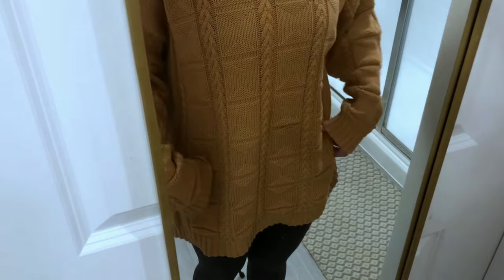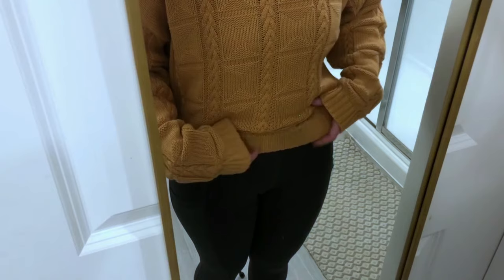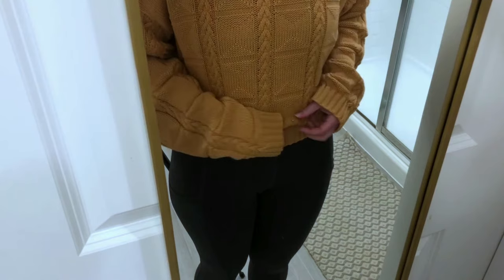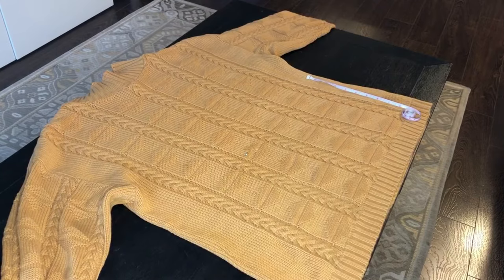Then you'll want to figure out the length by just putting it on and looking in the mirror, and also account for the fact that we'll be using this band. So just try to get an idea of where you want that to hit with the band and your sweater. I'm just marking this with a pen so when I take it off I know where I'm cutting it.